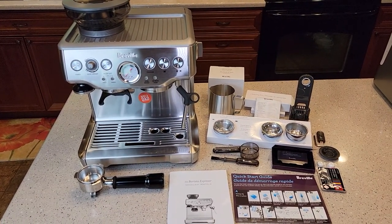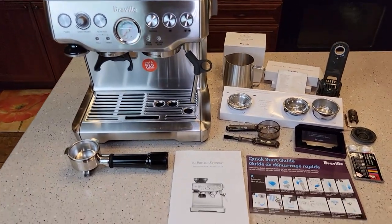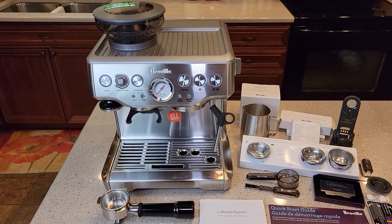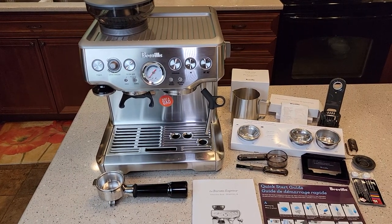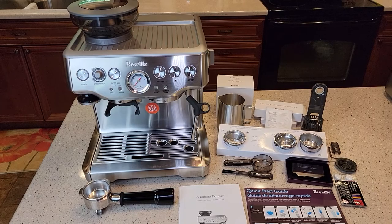I am new to this. I've never had this machine, so I will be setting it up and reading the instructions step by step. There are lots of experts out there with this machine — this is a very nice machine — but this is kind of my journey. I've done an unboxing, this is the setup, and then I'll do some videos on how to use it later.